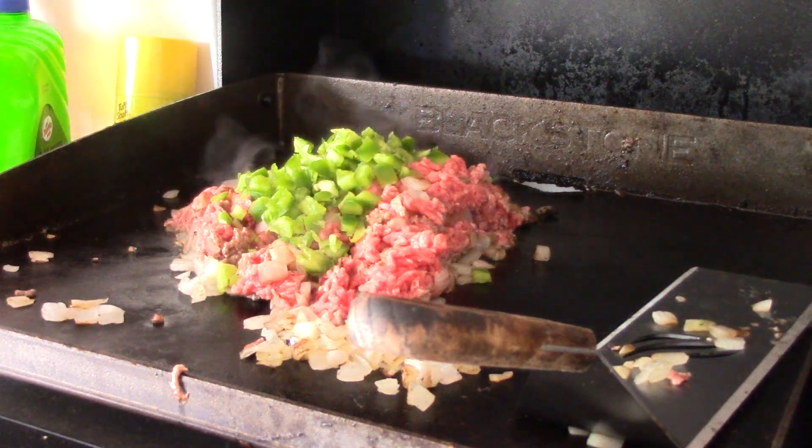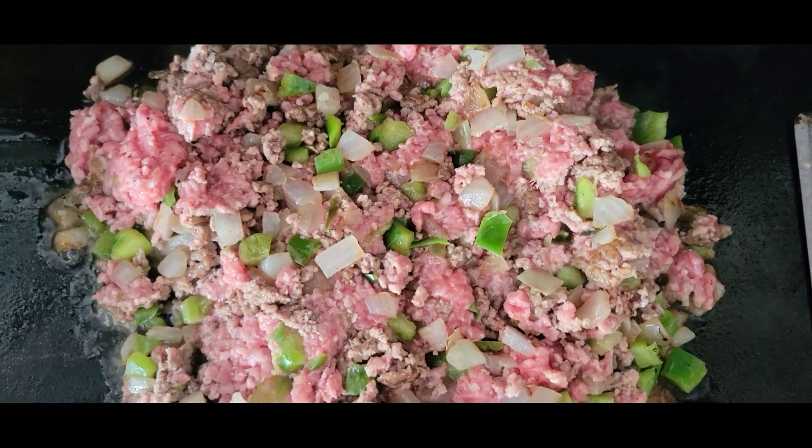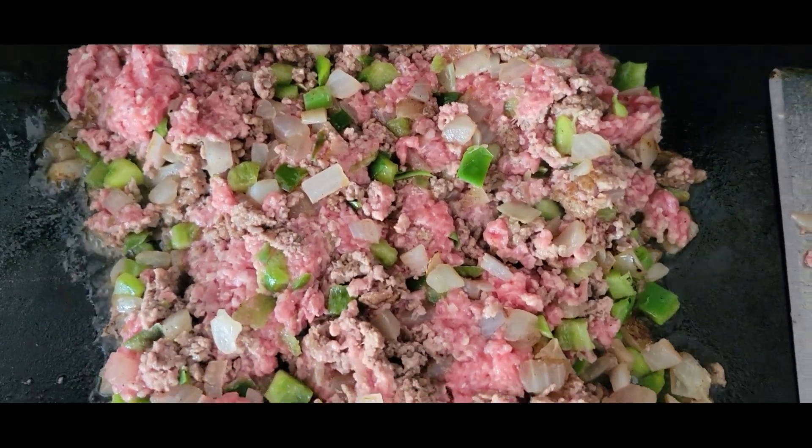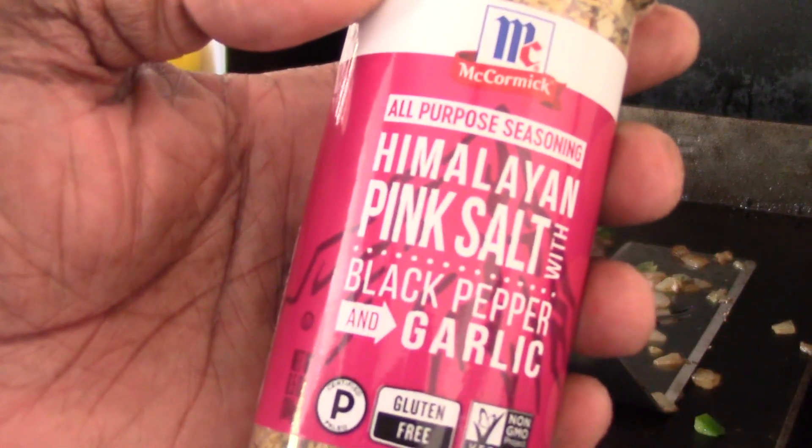That should be enough. I'm gonna season it closer to when it's done — just ground beef first. My go-to seasoning is pink salt, black pepper, and garlic.